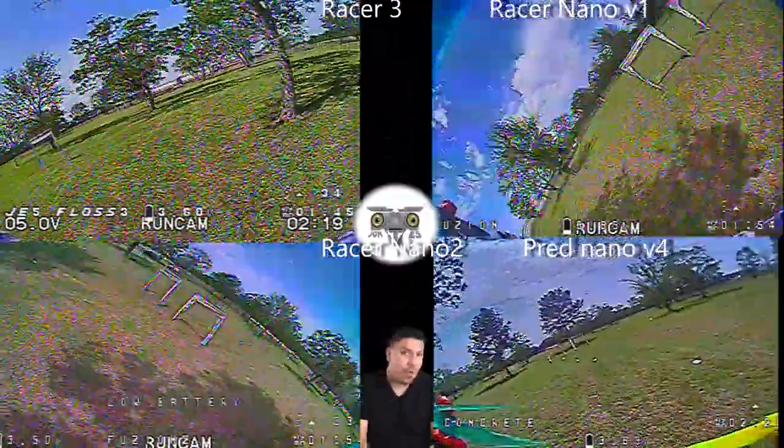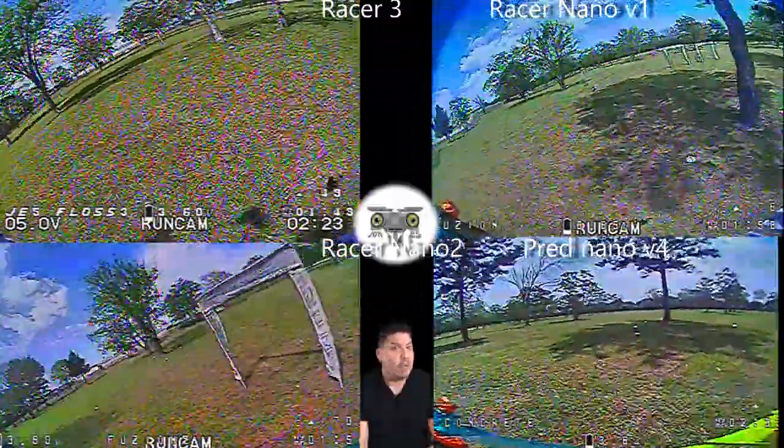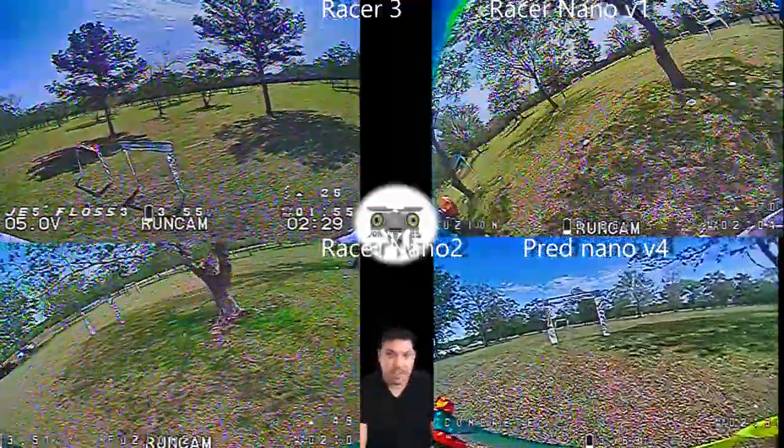What do you think, guys? What racing camera are you going with across the board, and what freestyle camera? I've got a couple of freestyle camera videos coming up on the channel as well, so let me know in the comments. Thanks!